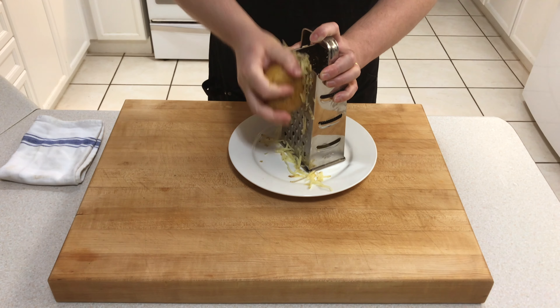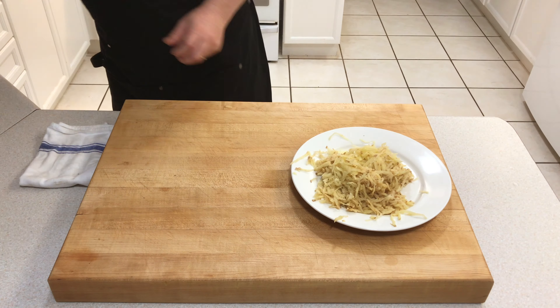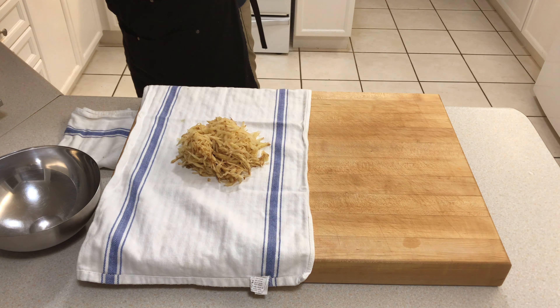Today we're making an Irish classic, Boxty Potato Pancake. Start with a raw potato and grate it. Floury potatoes work best — this is a yellow potato, which is an all-rounder and works well for this dish.